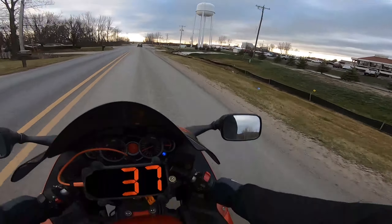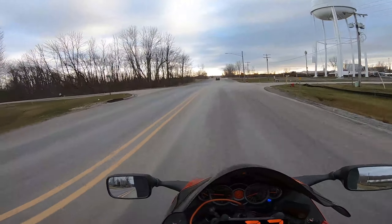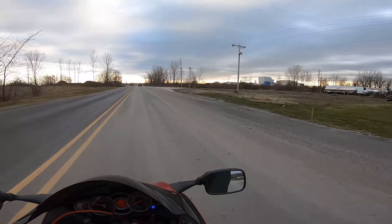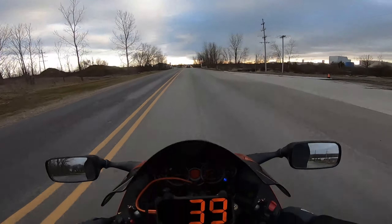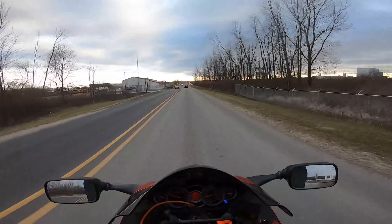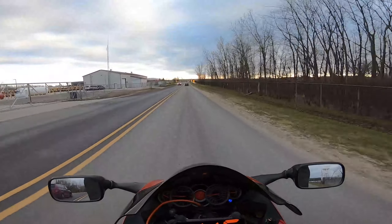First place we're gonna go is bother Kim for a second, because I know he's working and he's seen the weather and he's kind of upset. This will probably be the last ride of the year — looks like it's gonna snow.